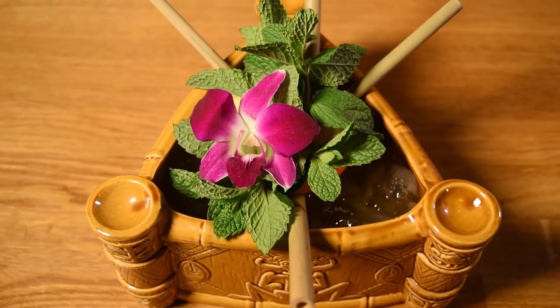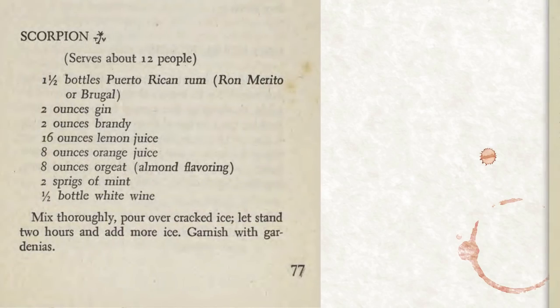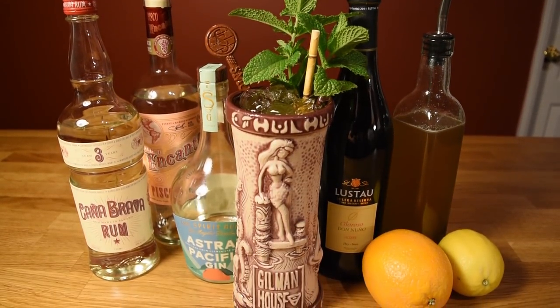Over the years, Vic tinkered with the recipe. It originally included white wine, gin, and mint, but he eventually favored orange over lemon, and ditched the wine, the gin, and the mint. However, the recipe never strayed too far from its kissing cousin, the Fog Cutter.